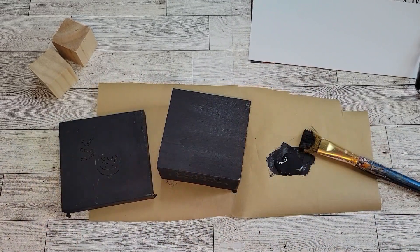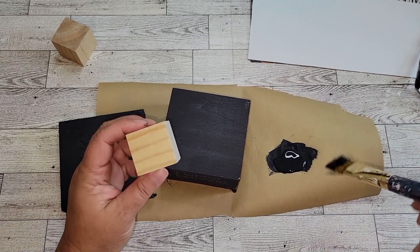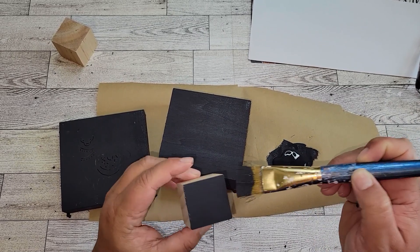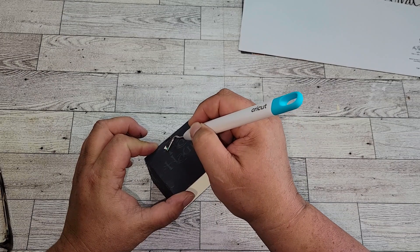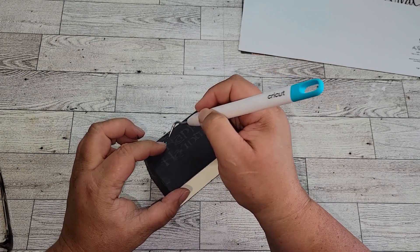Once we have the box painted in the pavement color, you're also going to want to paint your two cubes in the same color. Once our paint is dry, we're going to start peeling off the Happy Haunting sticker or vinyl that we put on there, and it's just going to leave the natural wood once we have that peeled off.